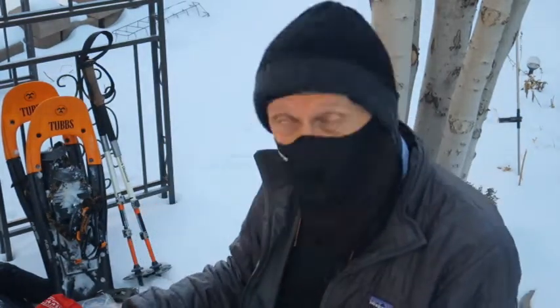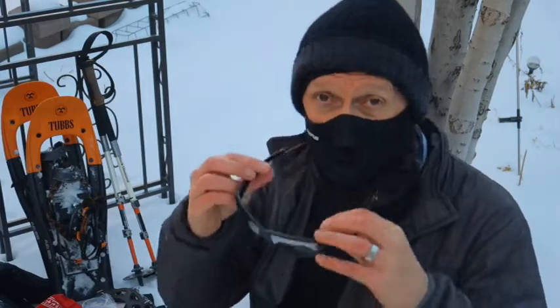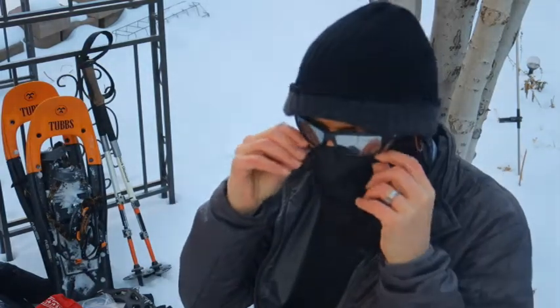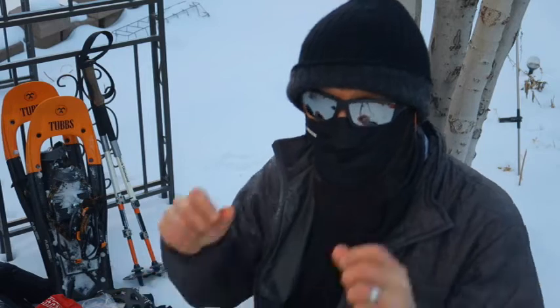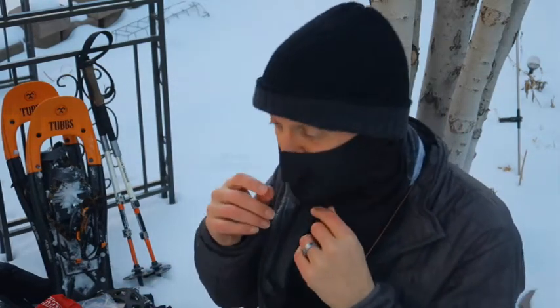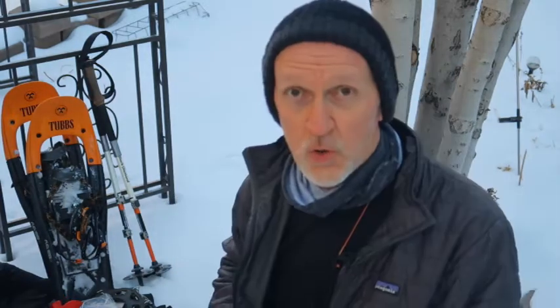If it gets really cold and windy I have a face cover. One thing I didn't mention is eye protection — snow can cause snow blindness in the right conditions. I carry nice reflective wrap-around glasses that cover most of my face. If I want to get more serious I'll wear my goggles, but usually only when I'm above tree line on a day hike.